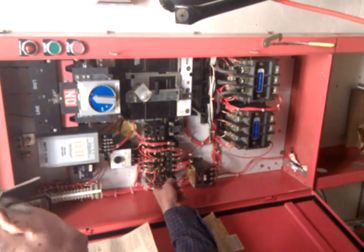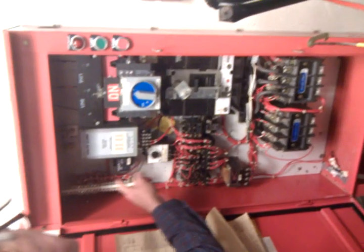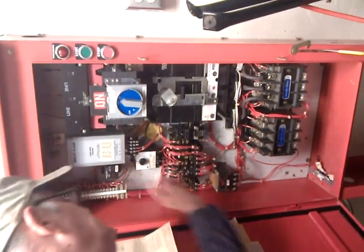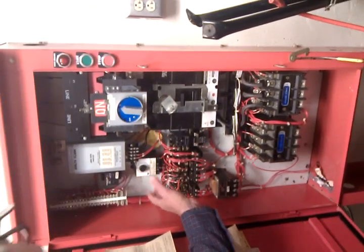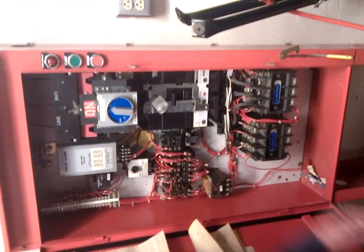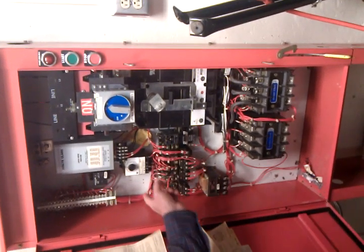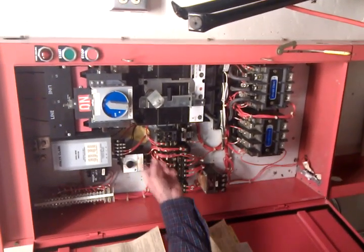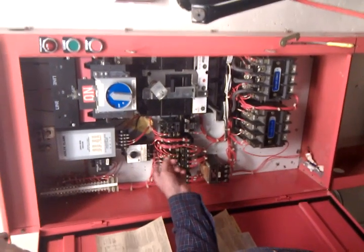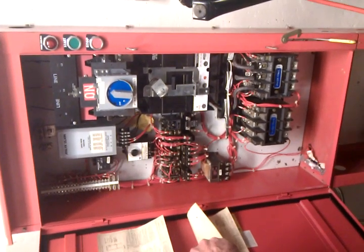You've got relay, relay, relay, relay, time delay relay, timer up here, and timer here. All this stuff can be eliminated with a PLC. You see how all the wiring is — everything's numbered. They have everything numbered; if you look on the print it gives your number for number.